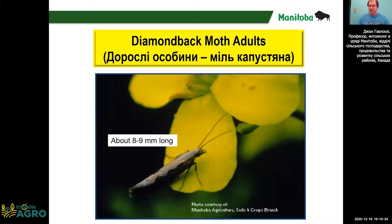The adults are also fairly small. And if you look on the back, it looks like there are three diamonds on the back.